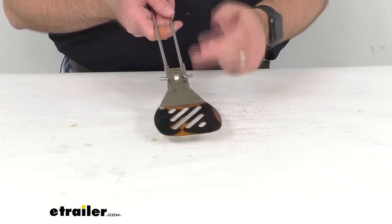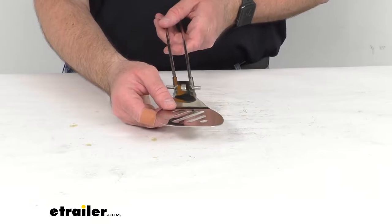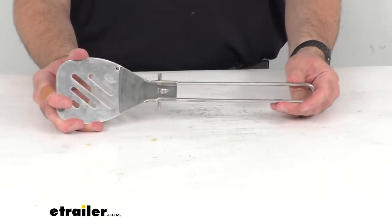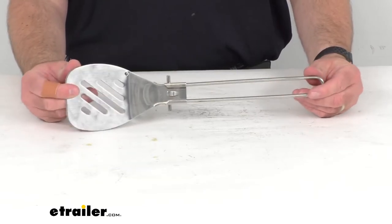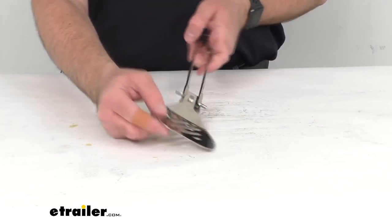You're not going to have to worry about this folding back onto your hand or onto the handle when you're using this. It's constructed out of durable rust-proof stainless steel, so it's going to be very durable and you won't have to worry about rust or corrosion.